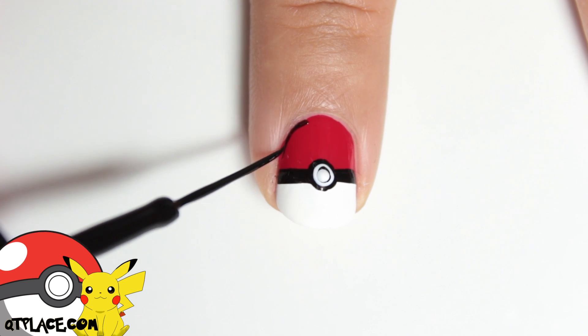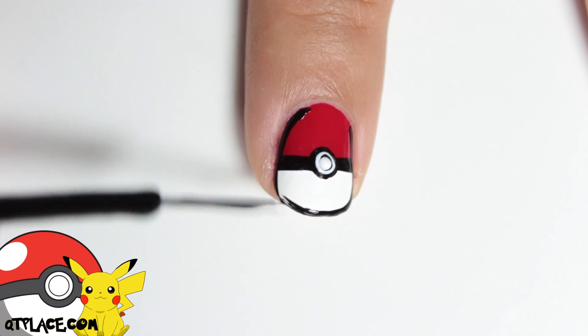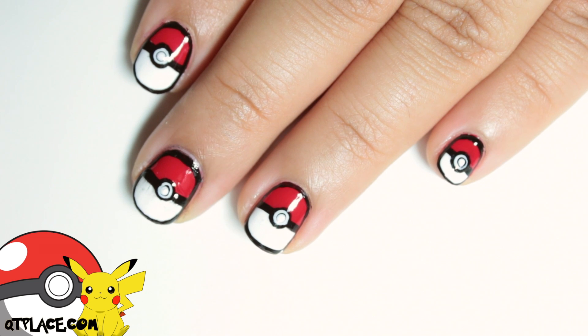Outline the Pokeball to give it a cartoon effect. Finish with top coat and you've got your own Pokeballs!